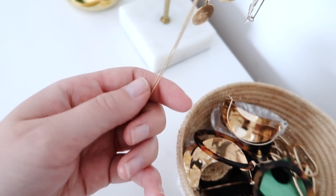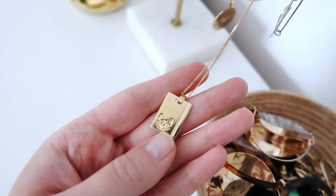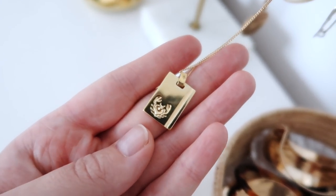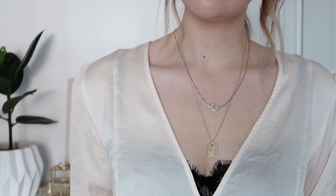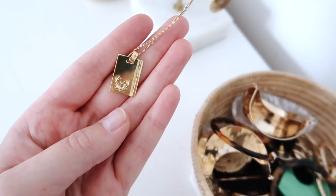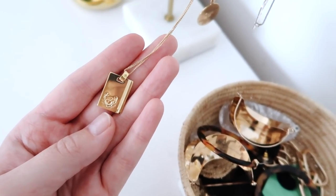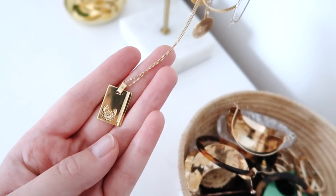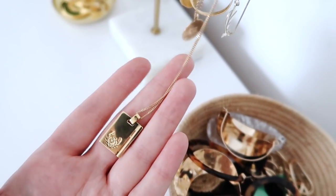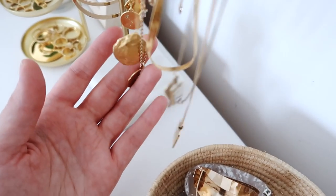Then we have this pendant from Reliqua - it's quite a long chain and it's personalised with a zodiac, and this one has a little crabby on it for my star sign which is Cancer, born on the 25th of June. Fellow Cancerians out there, how you doing? I love all things zodiac. I also love the shape of it - it's a rectangular gold pendant which is a bit different to a lot of the circular ones that I have.